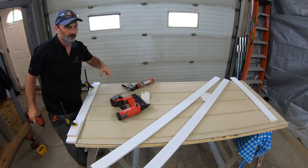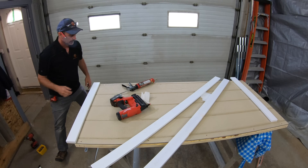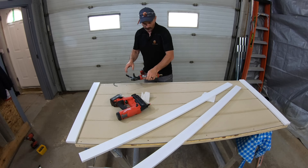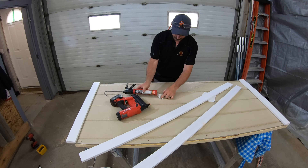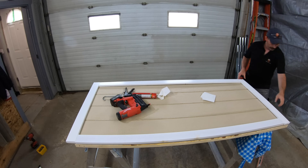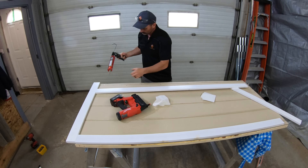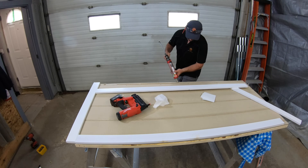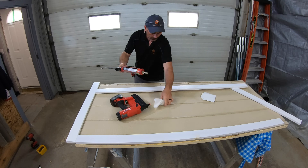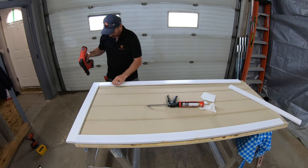That would have made for some good outtakes if it had blasted nails through the face of that! Now everything else I should be able to use the nailer on. I'll put some adhesive down first and double check that my pieces are cut to the right length and in roughly the right spot. I can flush this right up to the outside edge of my plywood and brad nail it in place.